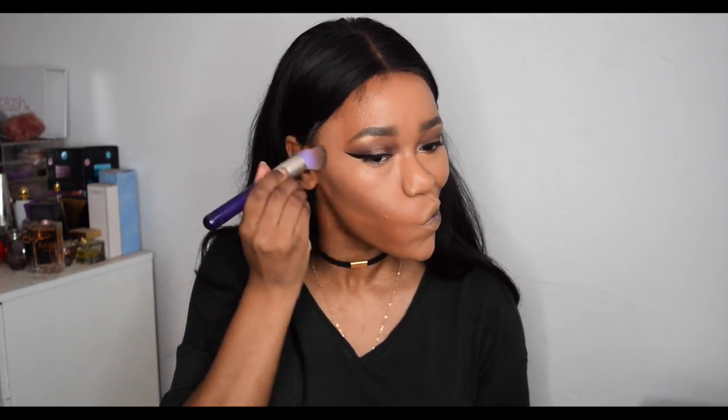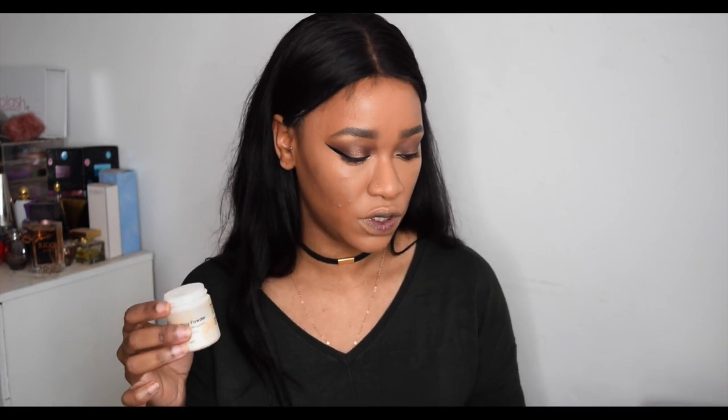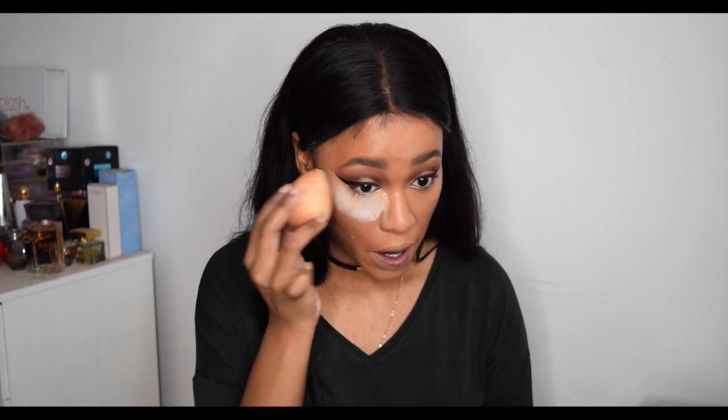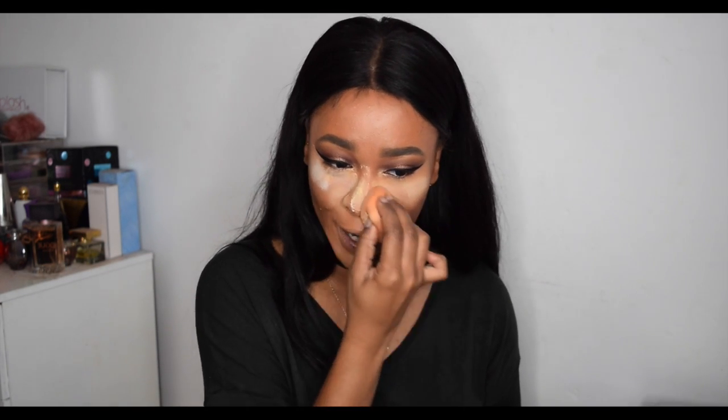I use a brush for the contour. Now it's time for baking, because I'm creasing like mad. I like the Sacha Buttercup Powder but it's way too yellow for my skin tone, so I mix it with a translucent powder. Today I'm using the Myron Setting Powder, which is relatively affordable — I got mine for about four or five pounds from beautyjoint.com. I use a sponge for this but you can use a brush or a disposable sponge. How much powder you use depends on your skin — I tend to get really oily around my nose so I put the most powder there.